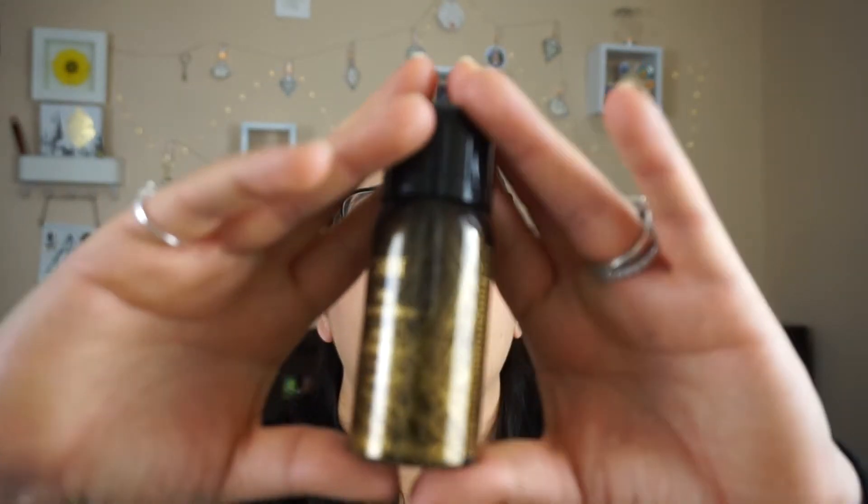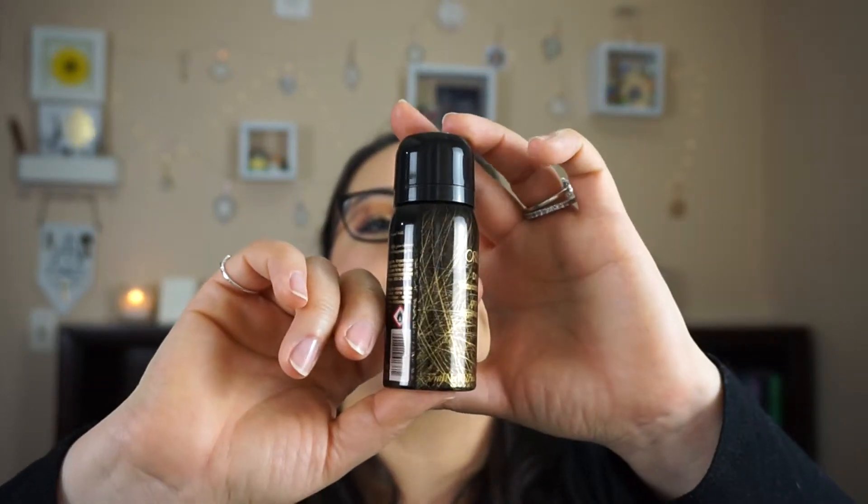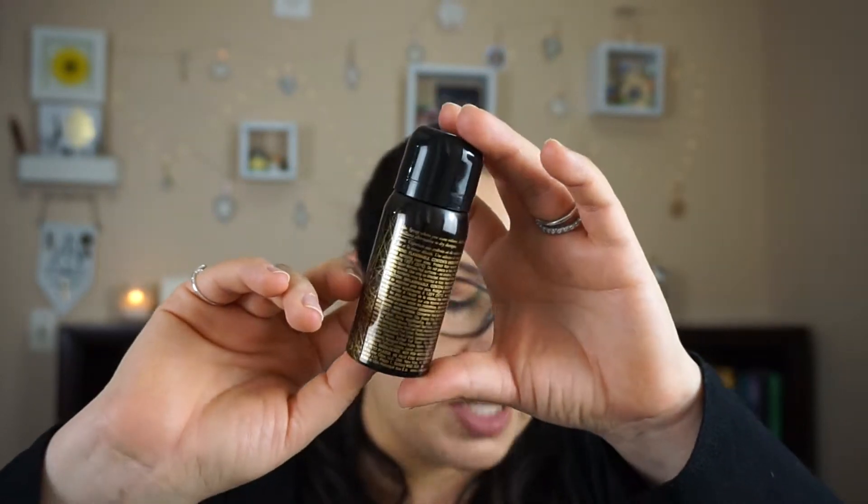This has one ounce right here, and this is how it looks. If you guys want to get the full size item of this one, it is going to cost you $46 — and that's why I haven't bought it, because it's pricey. So I cherish these whenever I get them in my boxes, and I'm definitely not mad at that.